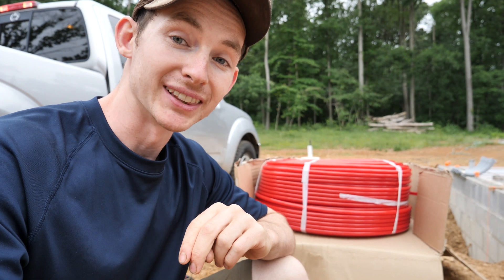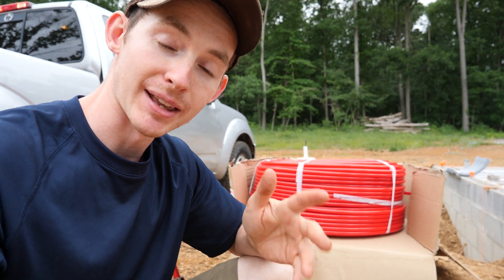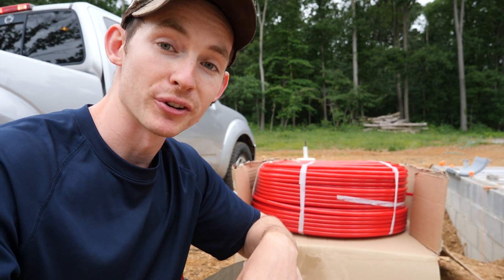We have concrete showing up here in less than 48 hours and it is time to get these two 1,000-foot rolls of PEX installed on our rebar. We're going to be zip tying it to the rebar except where the control cuts in the concrete are — then we're going to staple it down to the slab there. We've got to get rolling so it's ready for the concrete guys.